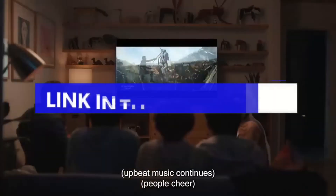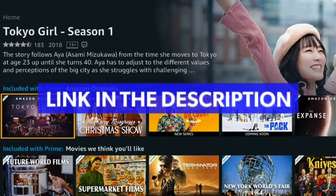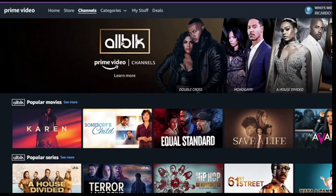Number 1: first click on the link in the description or in the pinned comment to enter the promotion of the first official video from Amazon and Allbook.